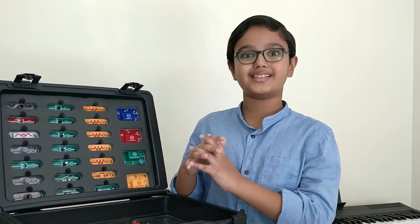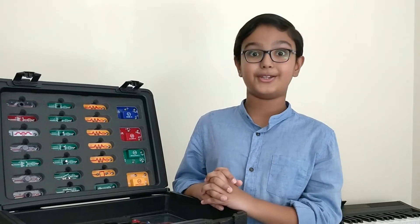We will build amazing circuits using this in the following videos. So stay tuned. Bye.